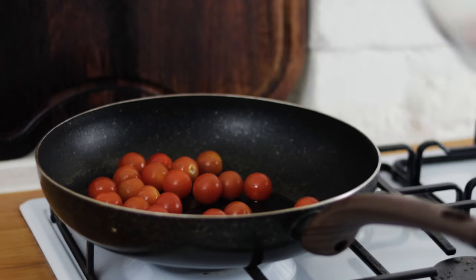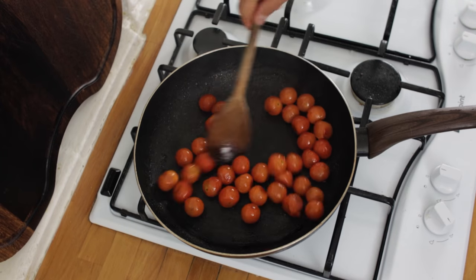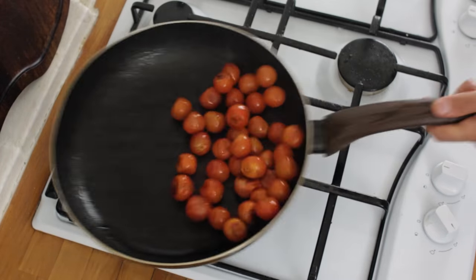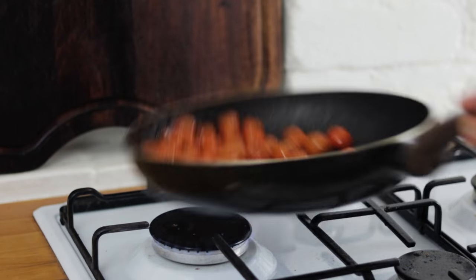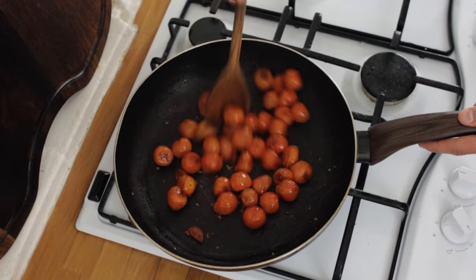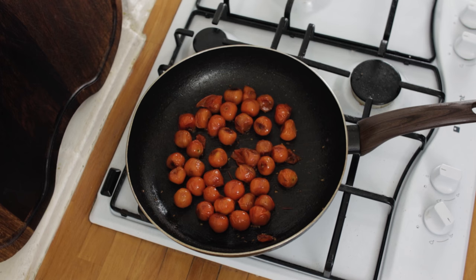Chuck your cherry tomatoes into the pan and we want to roast these off until the skins are lovely and blistered and the tomatoes have started to break down a little bit. Give the pan a shake, roll them around in the oil. It will take anywhere between 7 and 10 minutes for them to start to get nice and blistered.